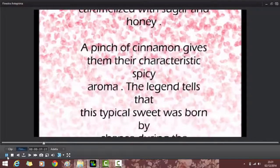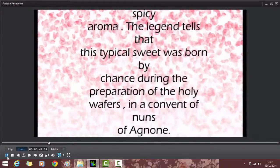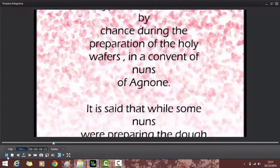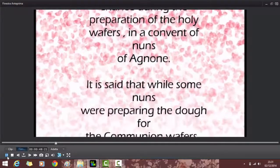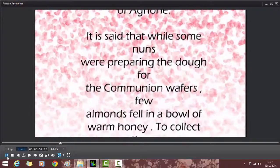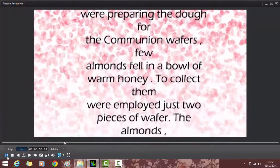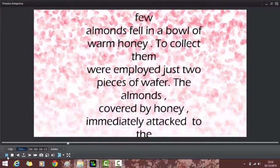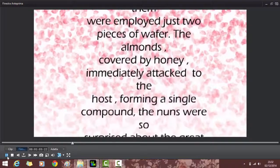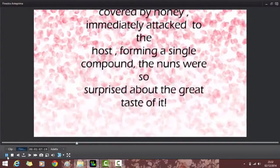The legend tells that this typical sweet was born by chance during the preparation of the holy wafers in the convent of nuns of Agnone. While some nuns were preparing the dough for the communion wafers, a few almonds fell into a bowl of warm honey. To collect them, just two pieces of wafers were used. The almonds, covered by honey, immediately stuck to the host, forming a single compound. The nuns were so surprised about the great taste of it.